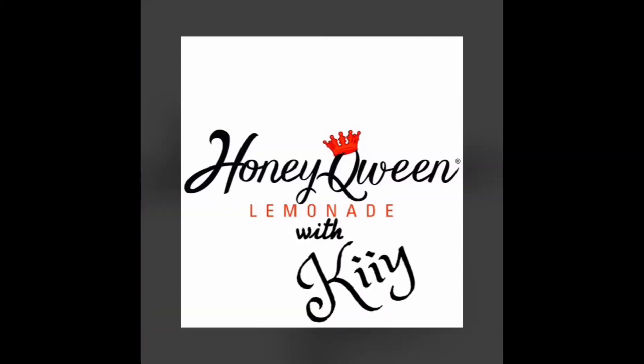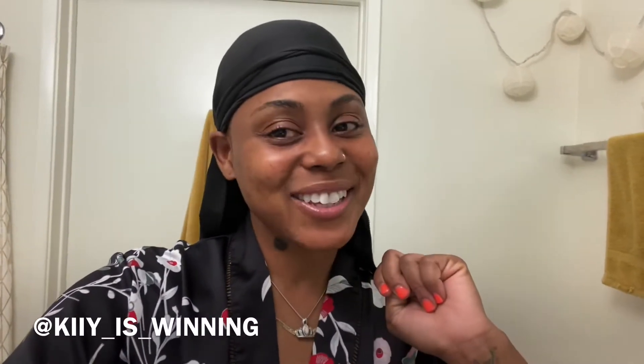Hey, welcome back. It's Kee. I just recently cut my hair. Here's two ways that I've been styling my cute TWA.